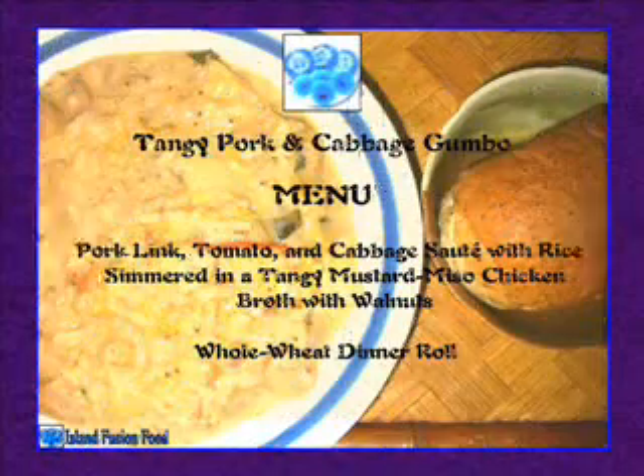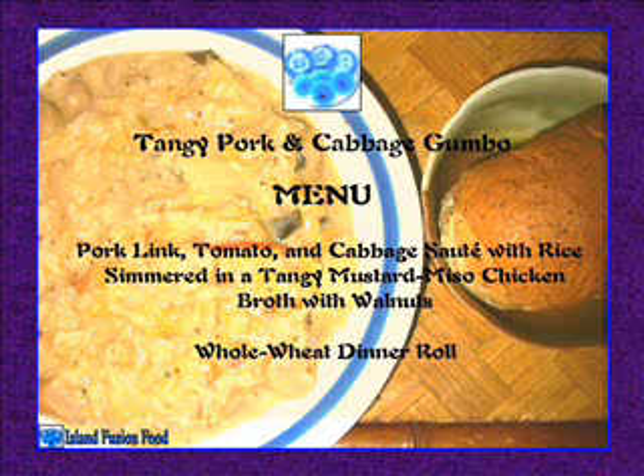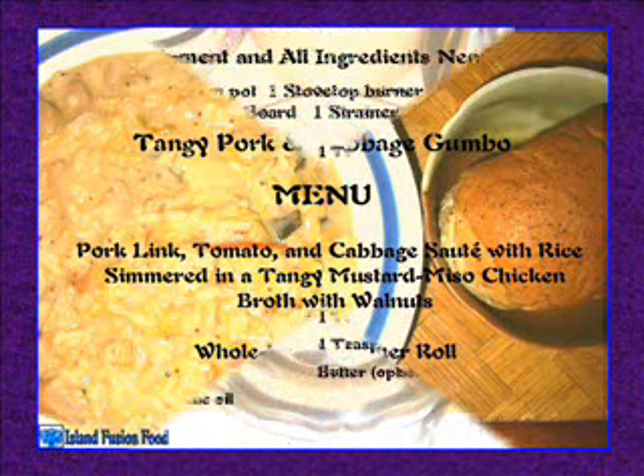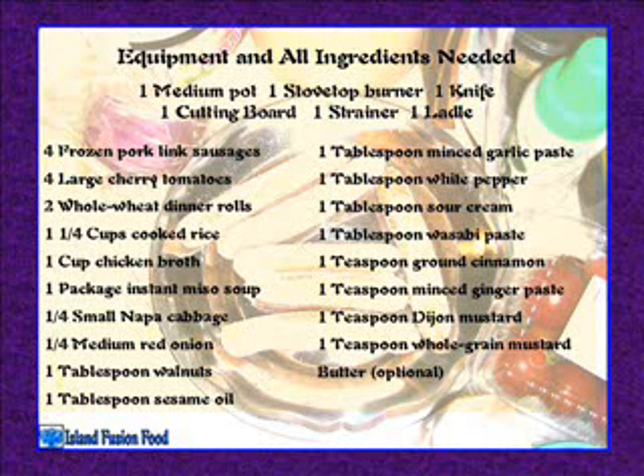Half-size me tangy pork and cabbage gumbo menu: pork link, tomato, and cabbage sautéed with rice, simmered in a tangy mustard miso chicken broth with walnuts, whole wheat dinner roll. Equipment needed: one medium pot, one stovetop burner, one knife, one cutting board, one strainer, one ladle. Ingredients: four frozen pork link sausages, four large cherry tomatoes.